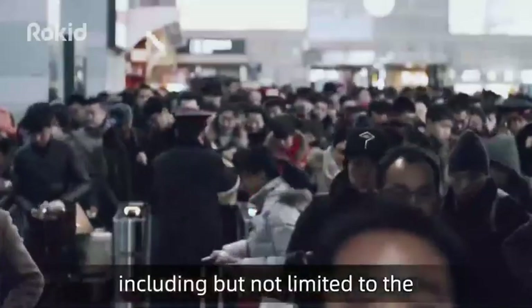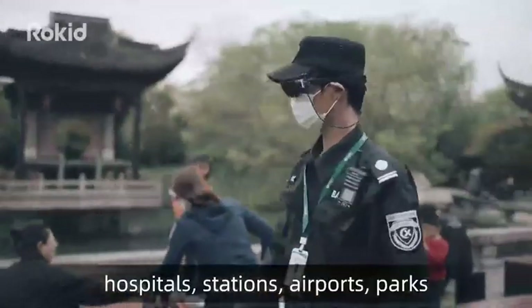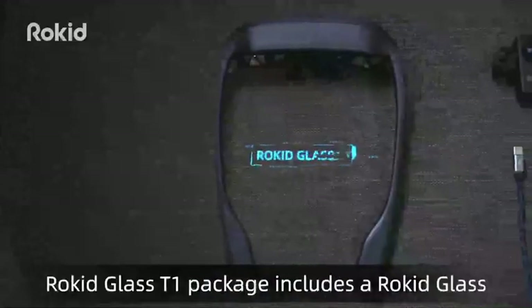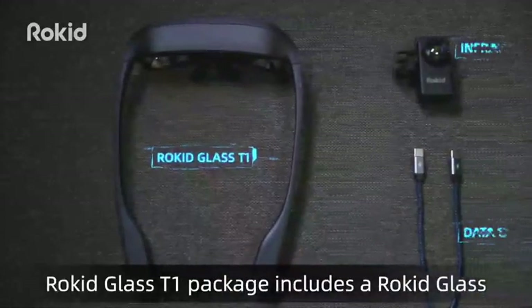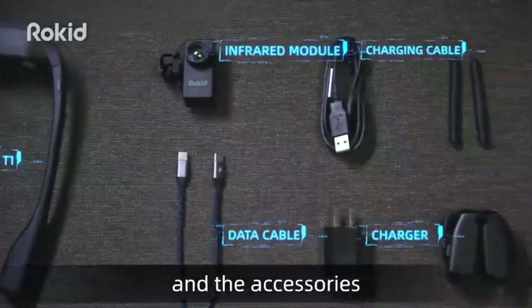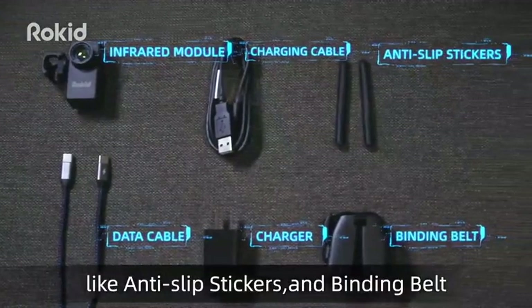Public places include but are not limited to hospitals, stations, airports, parks and scenic spots. The Rocket Glass T1 package includes a Rocket Glass, an infrared module, a module connector, and accessories like anti-slip stickers and a bending belt.